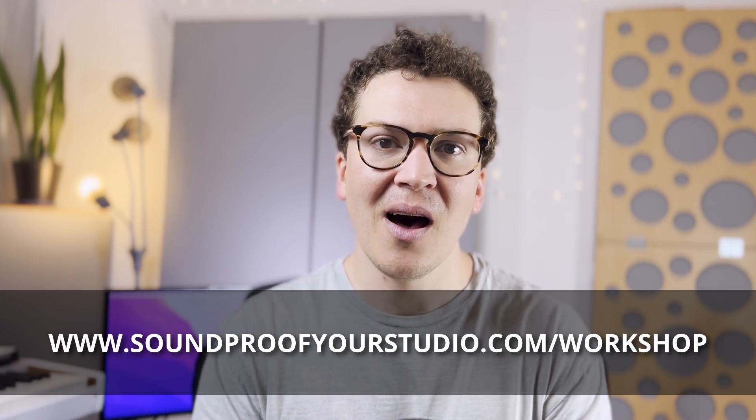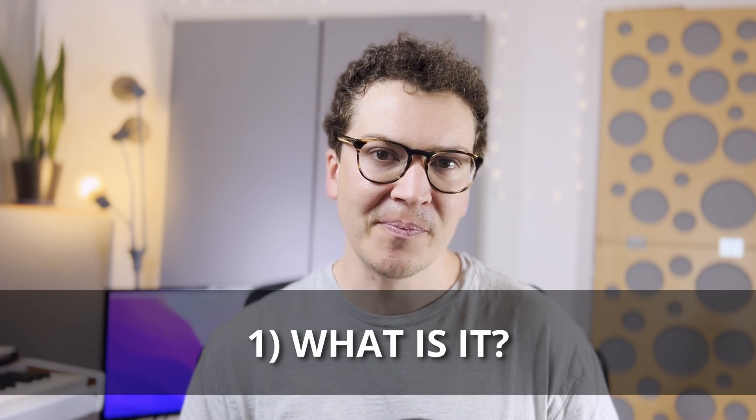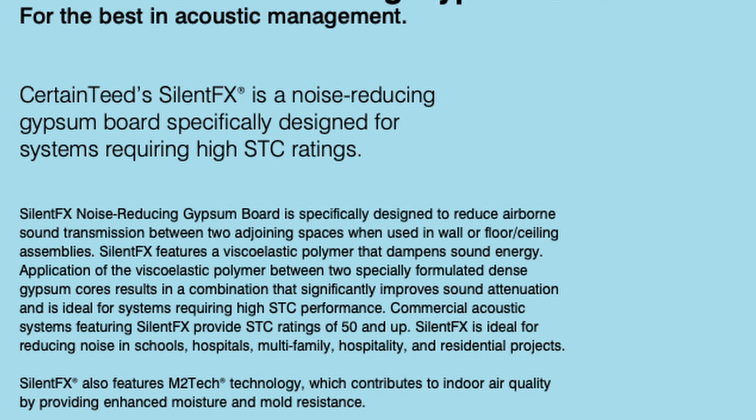So what is Silent FX drywall? It falls into a category of specialty drywalls — Quiet Rock is another example — and they're all pretty much the same thing. They feature a 5/8 inch or 1/2 inch dense drywall with a damping layer in the middle, which their brochure describes as a viscoelastic polymer. Viscoelastic polymers are similar to green glue and mass loaded vinyl, so don't be intimidated by the term. Most structural items like rubber act as a viscoelastic polymer.